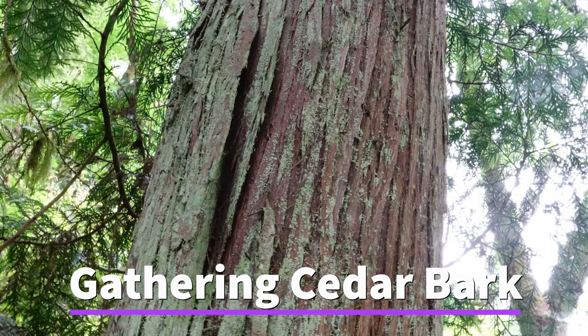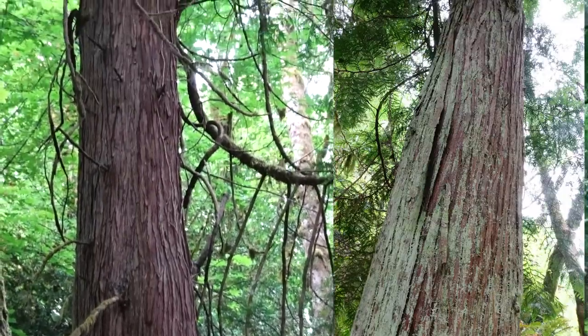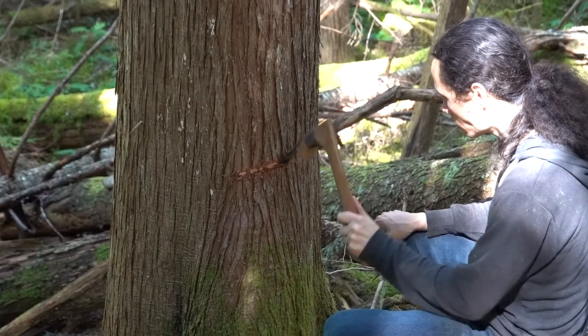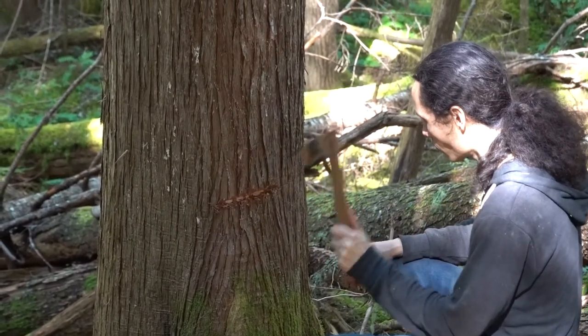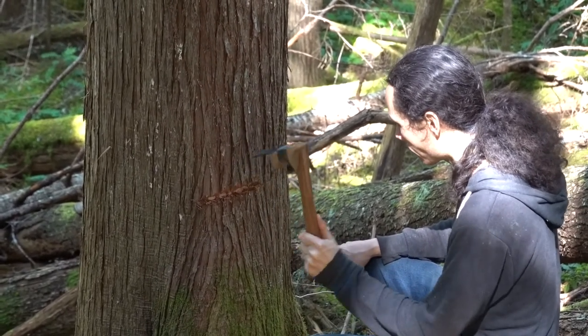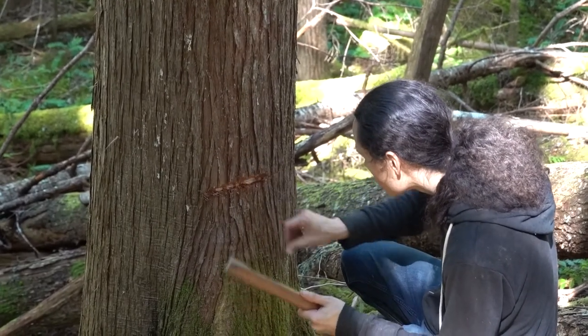Now I'm going to talk about how I gather cedar bark. The first part is looking for a tree with not a lot of branches so you can get a nice long piece of bark. You start by making a cut pretty low to the ground — I'm using an adze here but I've also used a hatchet. You want to make it a hand length or more wide so you can get a nice long piece.